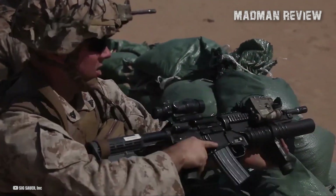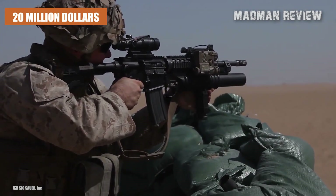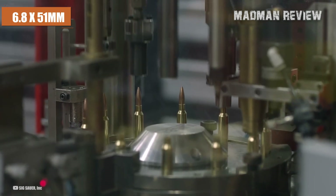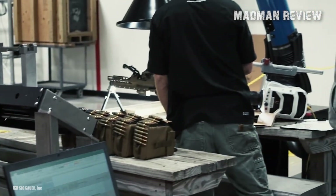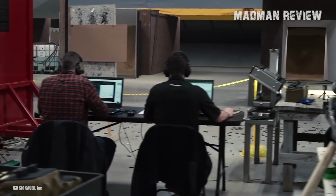The initial purchase will burden the taxpayers with approximately $20.4 million. A further $20 million has been allocated to initiate the manufacturing of the groundbreaking new 6.8 by 51mm steel hybrid brass ammunition at the Lake City Plant in Utah. This facility generates roughly 2 billion rounds of ammunition annually, constituting the lion's share of the U.S. military's small arms ammunition.